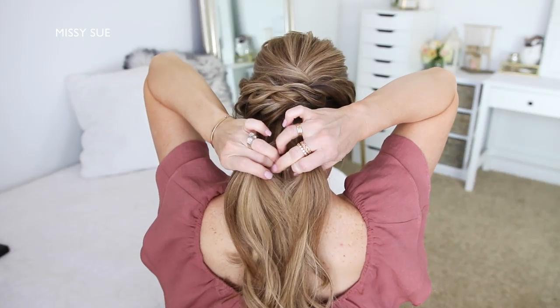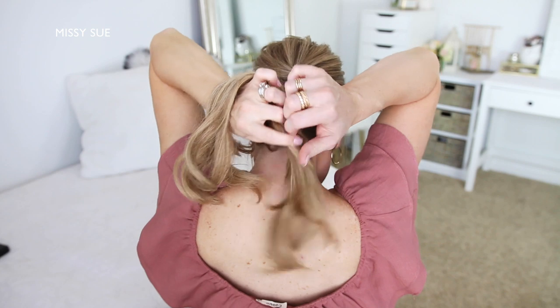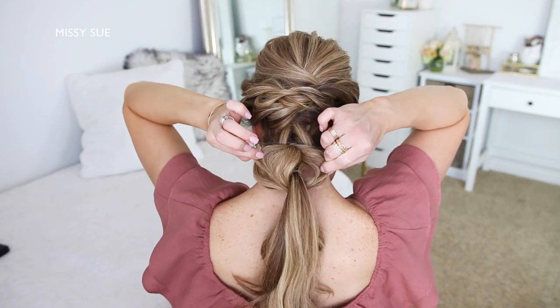Now with the new top section of hair, I'm going to split this into two sections, wrap them around the bottom section of hair, combining them back together underneath, and then tie them together with another elastic band. And I'm going to go back over it, pulling on the edges to make it wider and more full.